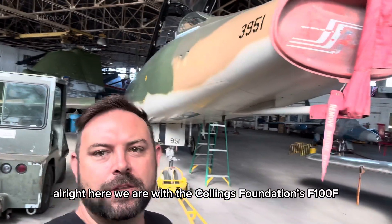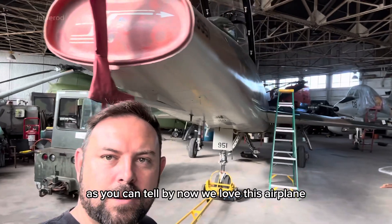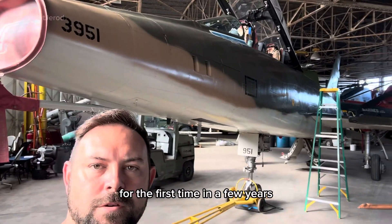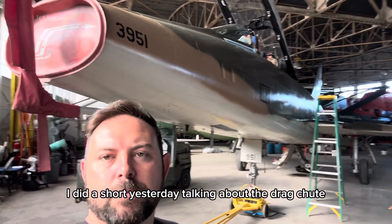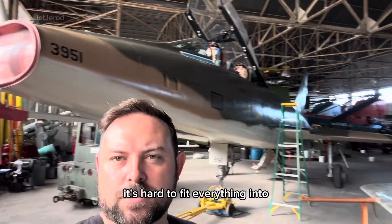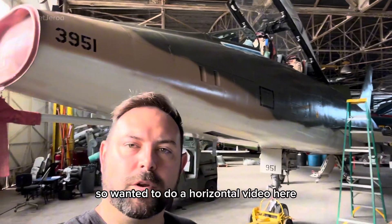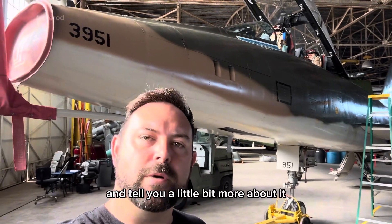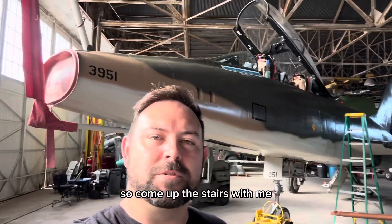Here we are with the Collings Foundation's F-100F. We love this airplane — we just flew it a few days ago for the first time in a few years, and we cleaned it yesterday. She's looking really good. I did a short yesterday talking about the drag chute and how it works, but it's hard to fit everything into 59 seconds, so I wanted to do a horizontal video and tell you a little bit more about it. Come up the stairs with me.